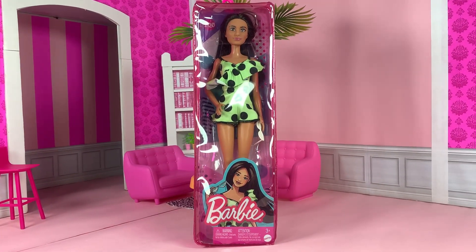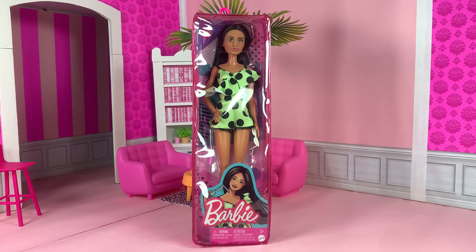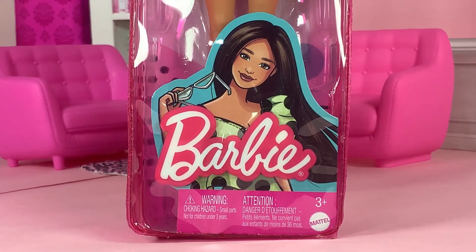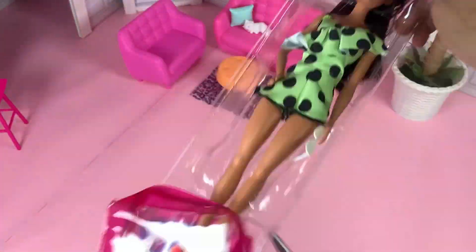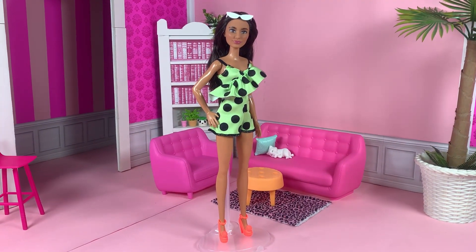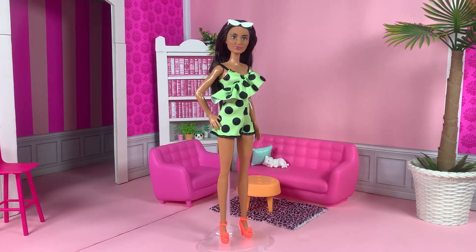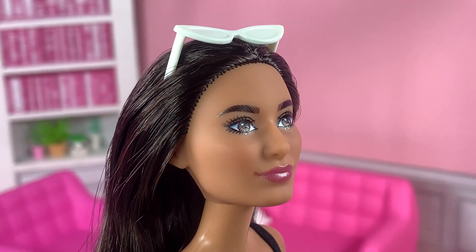Next up, we have another Fashionista doll with a brand new face sculpt. I love that they're giving us new faces in this more affordable line. She is Fashionista number 200. Here's her artwork, which does not look like her at all. Let's see what she actually looks like out of the box. Here she is and she looks so fabulous. The dress is okay, but I just love this doll so much — she can wear rags and still look fabulous. It's a shame that her face is shiny and pixelated, but she's gorgeous.